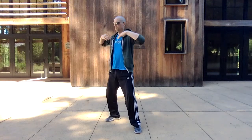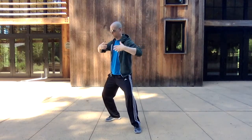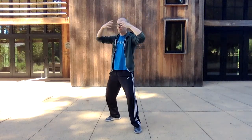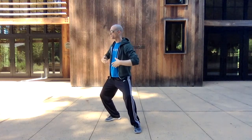Inhale up the back, exhale down the front. Then you reverse: inhale up the front, exhale down the back. Drawing up from the bubbling well at the bottom of the foot, going all the way up through the crown of the head and then all the way down the back through the back foot. So you have that circular movement of energy through the body.